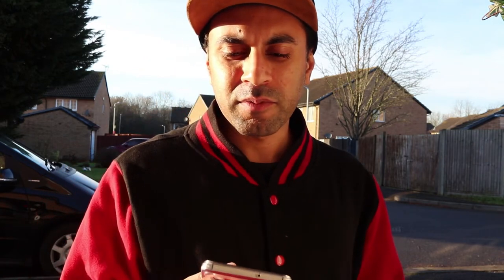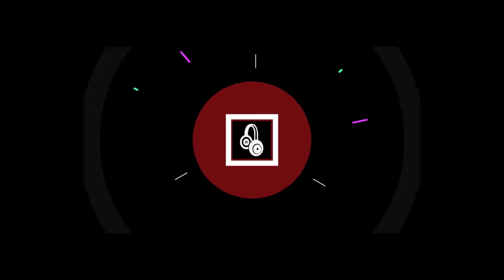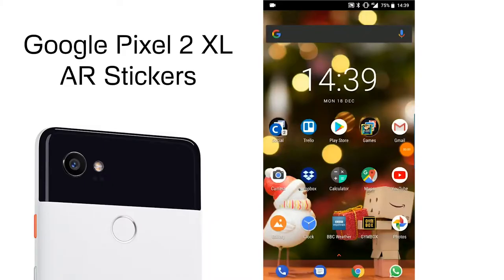Hey, what's up YouTube! Today I'm going to be showing you the Google Pixel 8.1 updates for augmented reality stickers, also known as AR stickers. It comes on the Google Camera and I'm going to be showing you how that looks on the Google Pixel 2 XL.